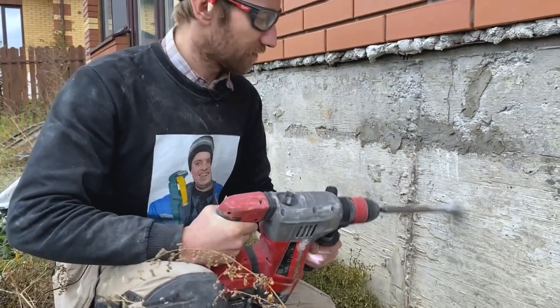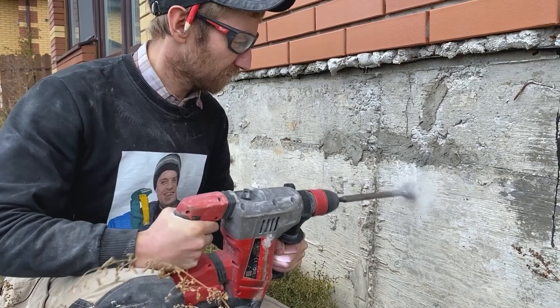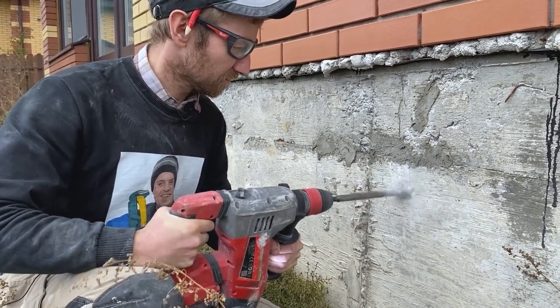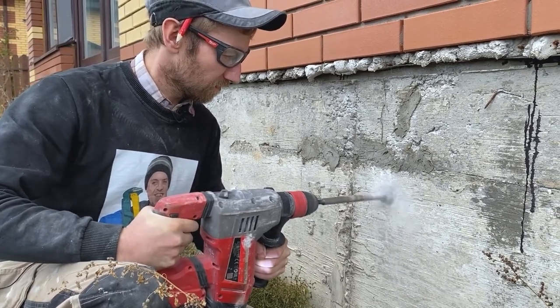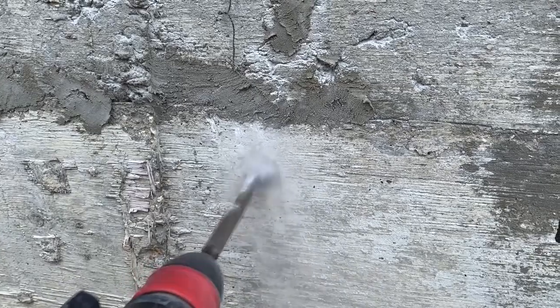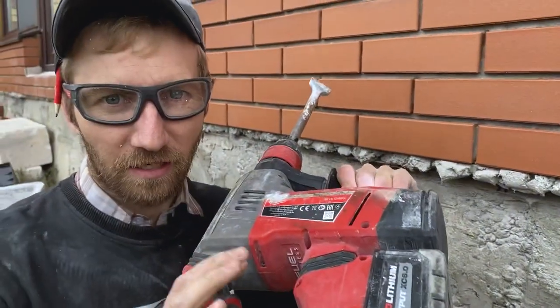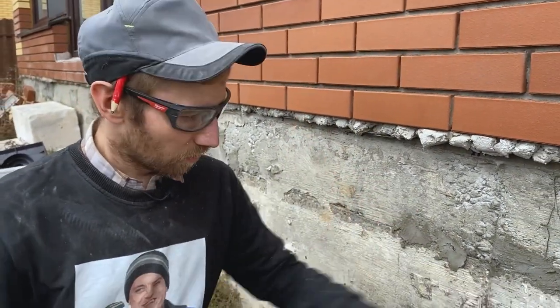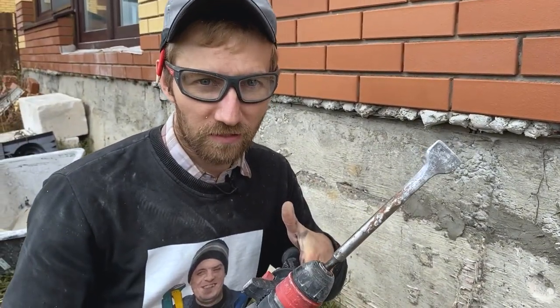See? Easy enough. Let's see if it works on concrete. As you can see it takes some time, but eventually you will get through. And let me remind you, this is not a wired drill hammer — it's just a regular battery-powered drill hammer, not some sort of specialized big equipment.